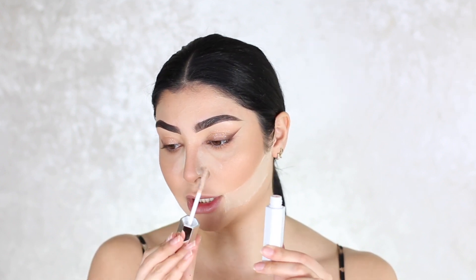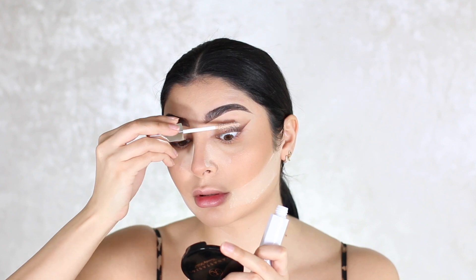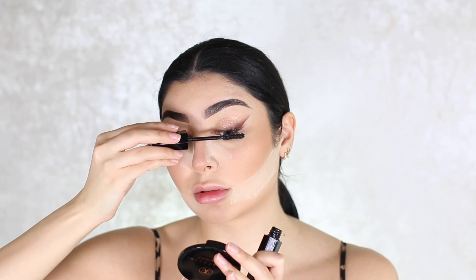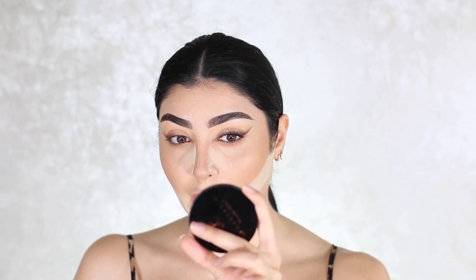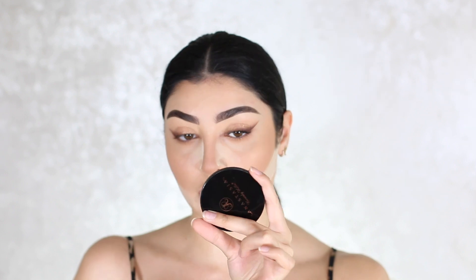Let's do the lashes now. I'm going in with the new Marc Jacobs Duo — they have a primer with a mascara, so I'm going to try it out for the first time. Going in with the primer first on the lashes, then the mascara. What I've noticed is it really separates my lashes. It doesn't make them crazy long, but I don't have crazy long lashes — it really has separated them and made them quite thick, which is nice.